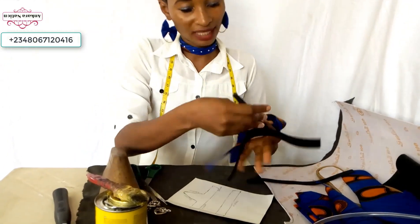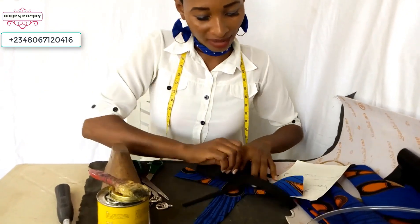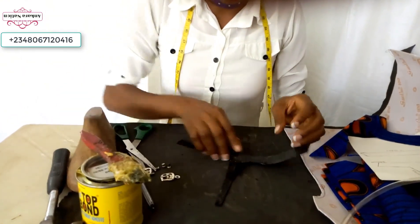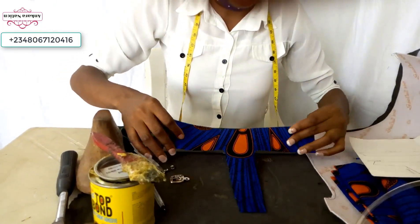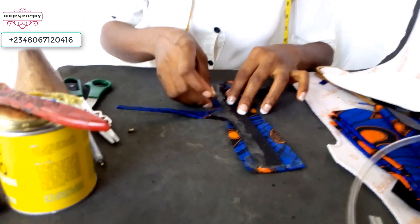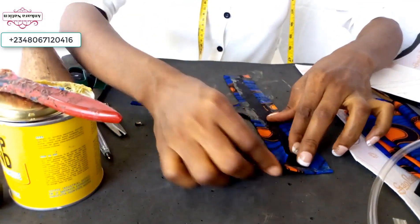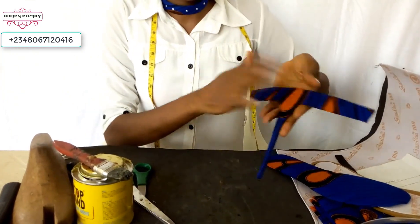Wrap your soft leather with your Ankara material — add your gum to your soft leather and use your Ankara material to wrap it. After adding your gum, leave it a while to dry, then pick your Ankara material and add it to your soft leather. Fold the excess in. After gumming your Ankara material on your mako, turn it to the other side and fold in the excesses. This is the front and this is the back.